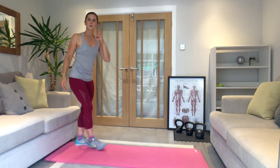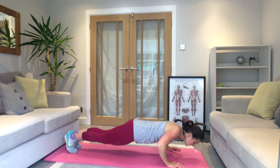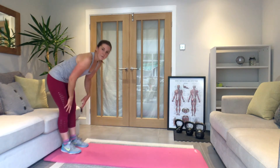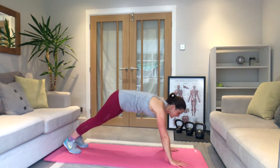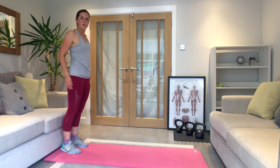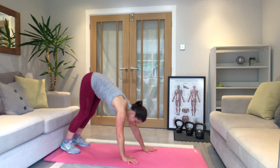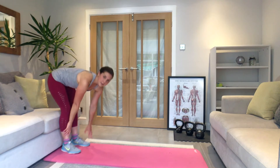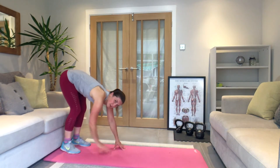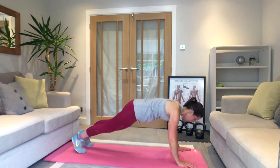Five walk-outs with a press-up. Straight legs, walk it out — you can go knees or toes — just one press-up, and push yourself back up. Five times in total, small steps with the hands. Keep it going, going for five.